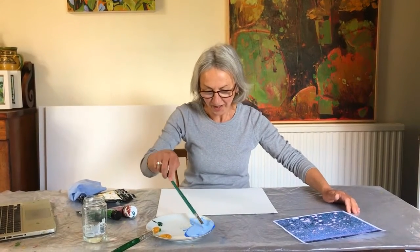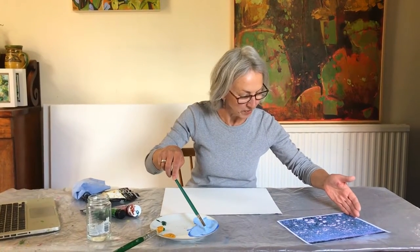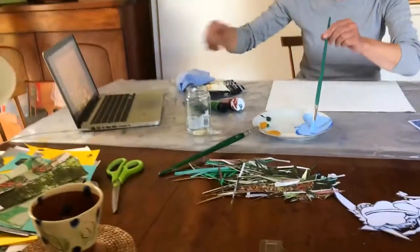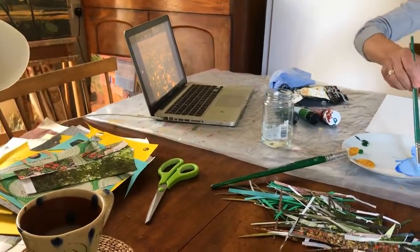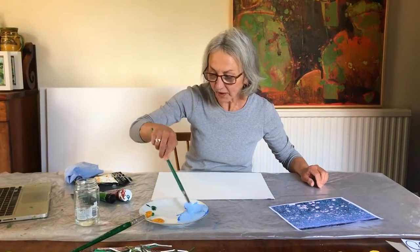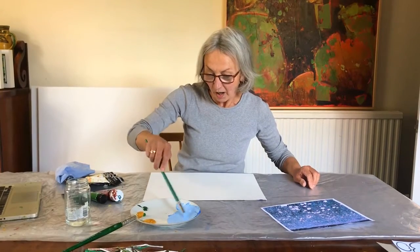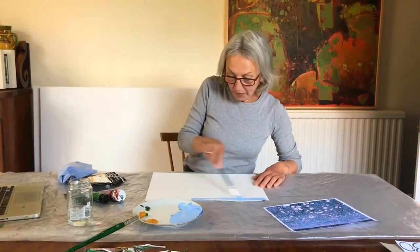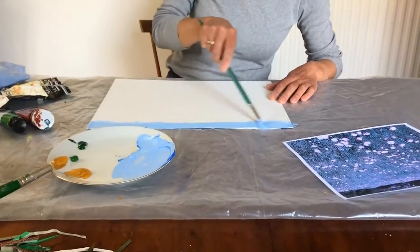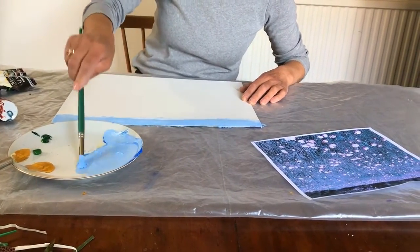Now we're going to prepare the background. This is my meadow — it's a buttercup meadow which is very near where I live. I've printed it but I've also got it up on my laptop, and you can use either. If you want to save paper then you can just have an image up on a screen. You want to make a strip of blue at the top — this is acrylic paint, you can use any paint you've got, poster paints. This is your sky. As you can see in my picture there's very little sky showing.